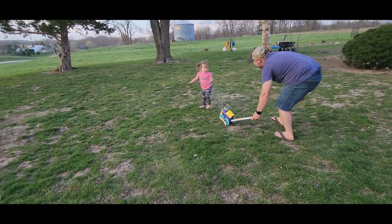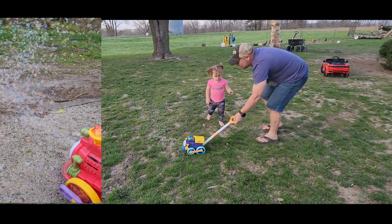Come on, look — you push it. You push it.